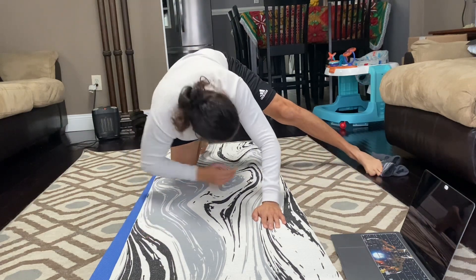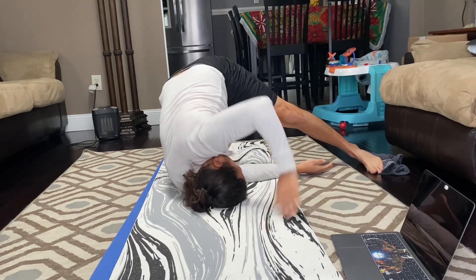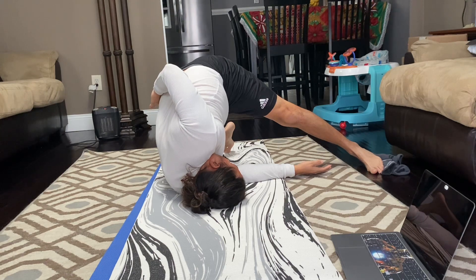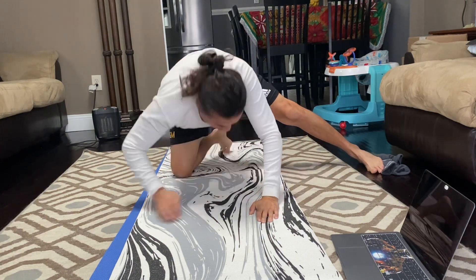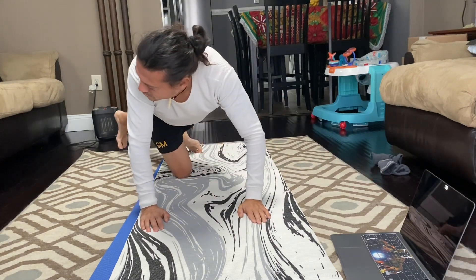Now we're going to extend — this is a spinal twist. This feels really good. I put my hand behind my back just because it creates more leverage, and then I can reach it. Before I wasn't even close, but I'm getting closer to my toes — you're supposed to be grabbing your toes. Make sure your hips are lined up. Now we're going to go to the other side.